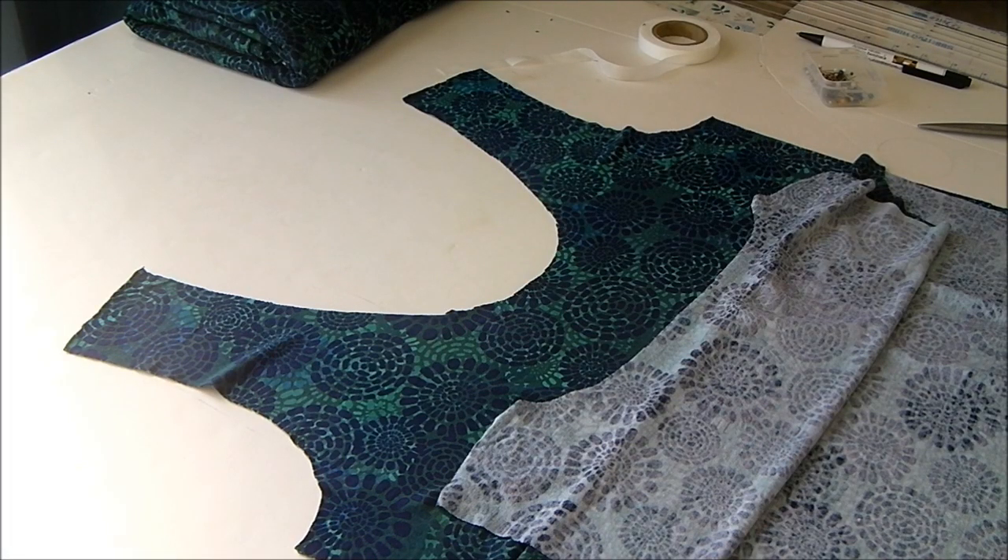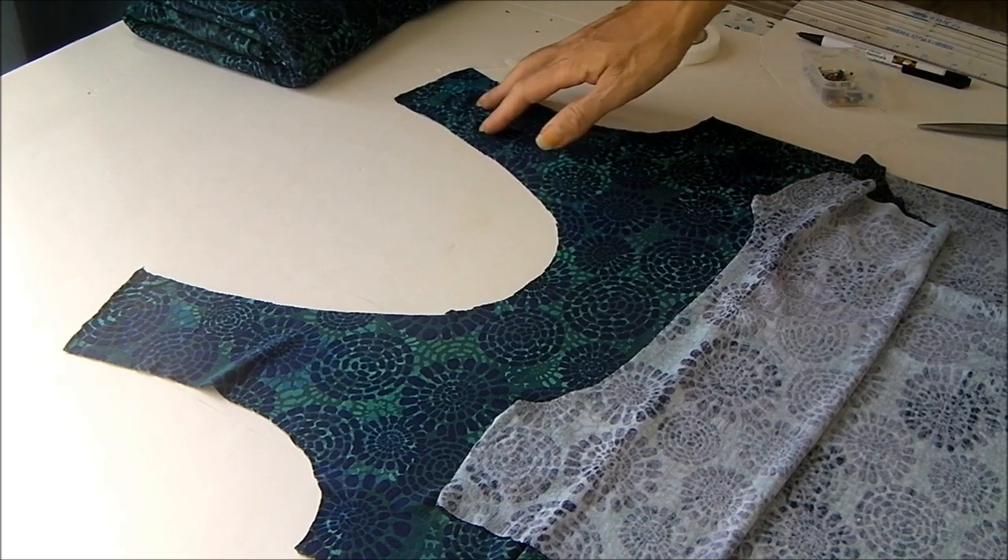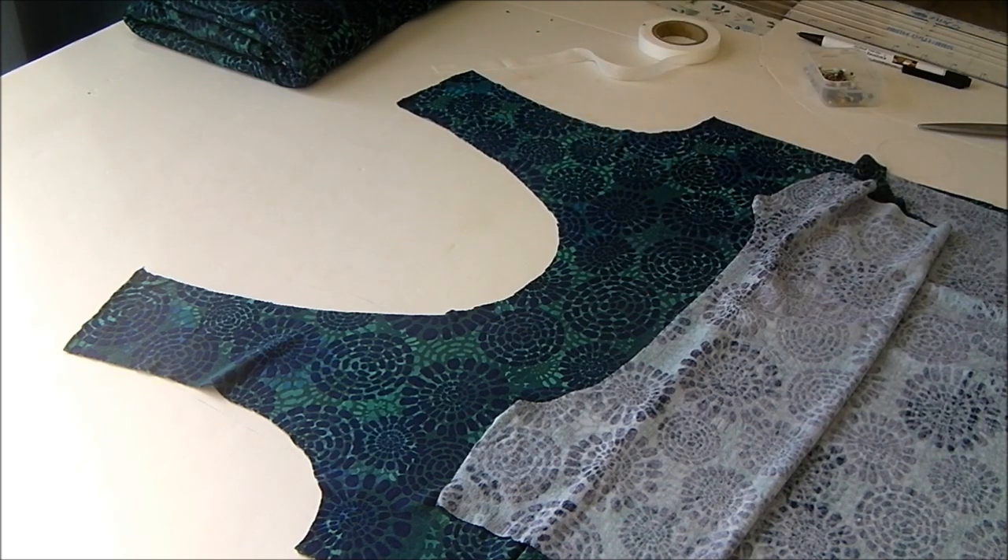Hello, I'm Debbie from Sew Sew Easy and today we're going to sew the On A Roll T-shirt. It has a roll neck and there are three different lengths of sleeve options so you can have short, three quarter, or full length sleeves. The pattern for the top is free — you can download it from Sew Sew Easy. If you're watching this on YouTube, I'll put a link underneath to find the free download.